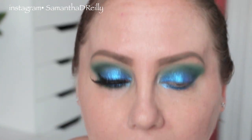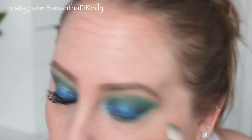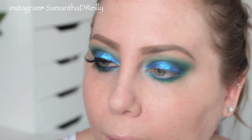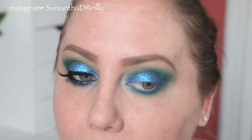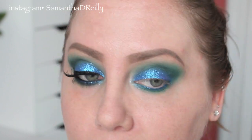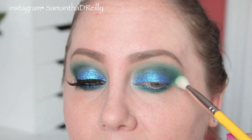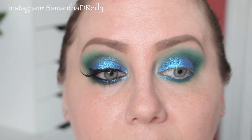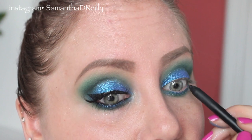Now I'm going to have to take that Kelly Green right over that, and I'm going to hit the bottom lid with the Kelly Green as well. I'm having one of those moments where I don't know if I'm liking this or not. To tightline, I'm just going to take my Nars Via Veneto pencil and tightline right now for you guys, and then I'm going to put some in the waterline.